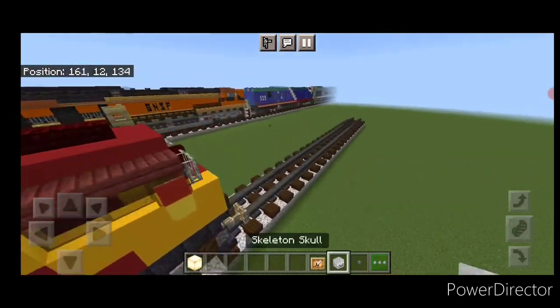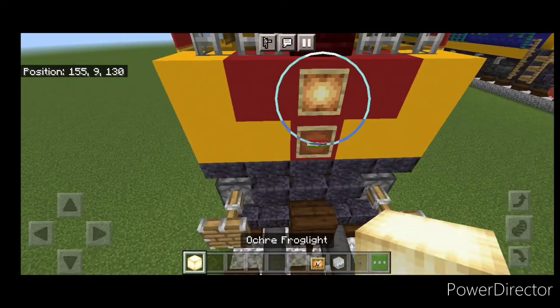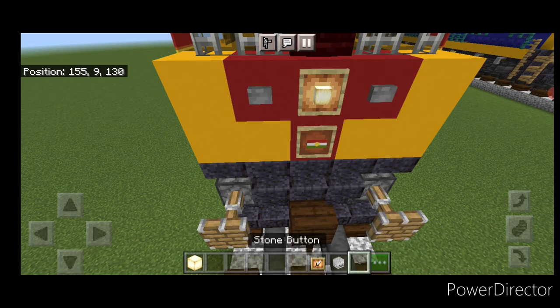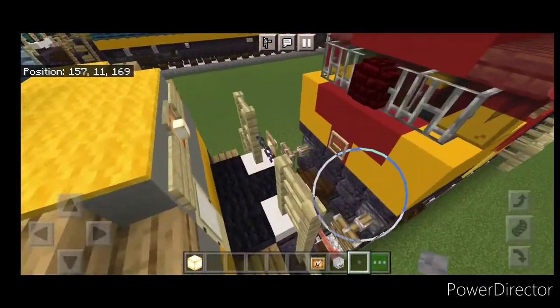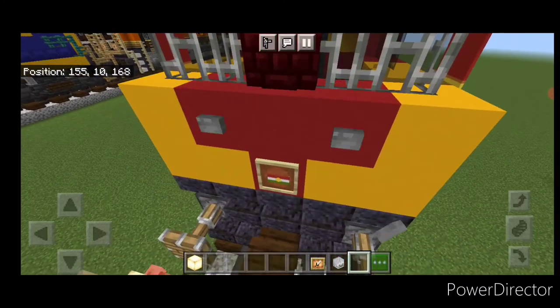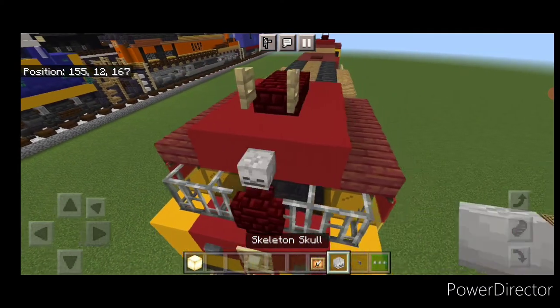Now come out the front of the cab. Put a skeleton skull on the center here. Then a glow item frame on the center with a frog light and a stone button on either side of it. Repeat the process for the other cab: stone buttons on either side, a glow item frame with a frog light, and a skeleton skull up here.